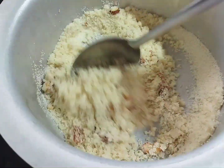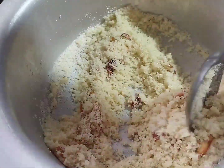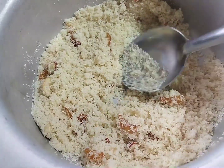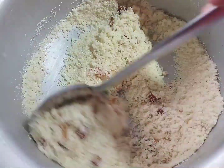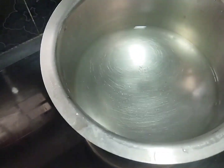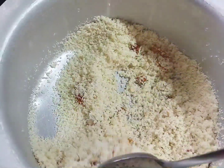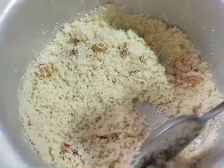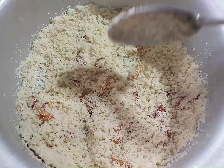I will add the texture. 3 cups of water.